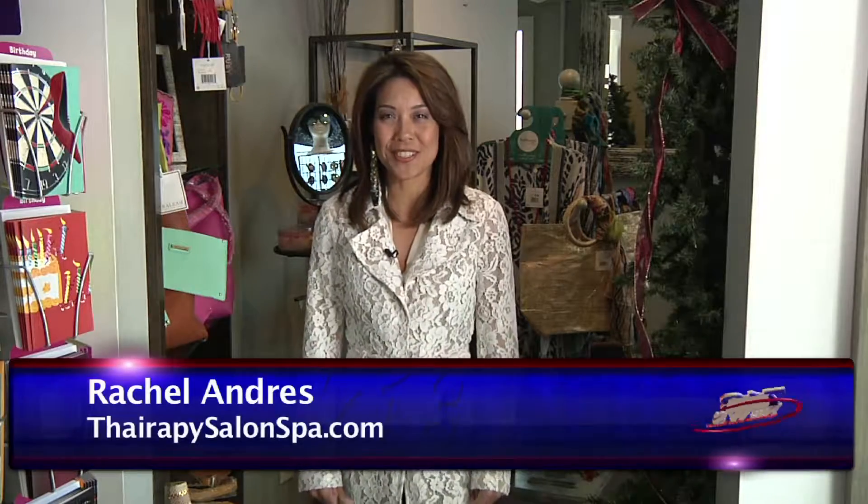Hi, this is Rachel here at Therapy Salon and Spa in Montrose. Us girls love this time of year to get glammed up and pretty in our sparkly bests. Our stylists have some awesome holiday hairdos that will give you the inspiration you need.